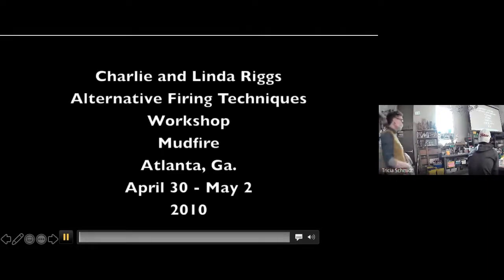Let's jump in — let me unfreeze my screen, that will be helpful. So you guys are doing RACU, but also happening tomorrow is something called horsehair firing. That's what my advanced students are doing.